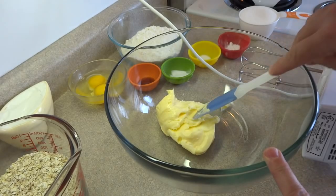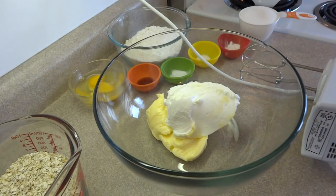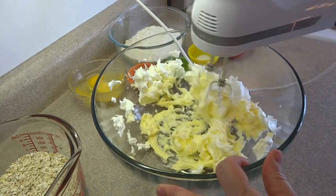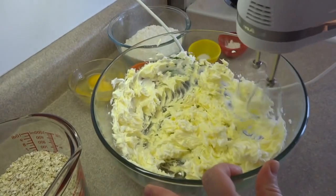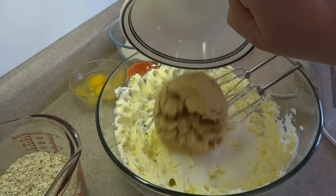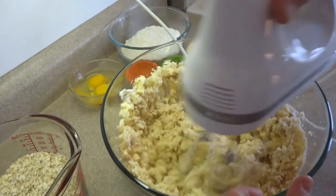In that bowl is one cup of softened butter. I'm going to add to that one cup of vegetable shortening. If you can't find that where you live, you can use all butter, but the cookies will be very different — they will be thinner, crispier, and they will spread quite a bit. Blend the shortening and butter together with an electric mixer or by hand, then add one cup of white sugar and one cup of brown sugar. Blend that again until the mixture is light and fluffy.